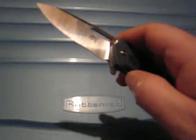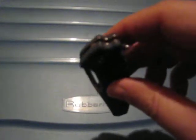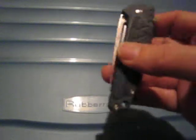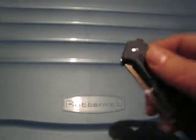I usually tend to prefer tip up, though it's not that big of a concern. However, on this one I would have preferred tip up, simply because with tip down, the flipper tab kind of sticks out of the pocket and sometimes it pokes me. But no biggie. There's a glass breaker at the bottom with a tungsten tip, like all the Sanremu glass breakers.